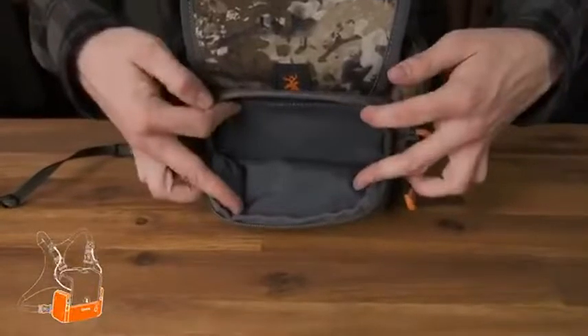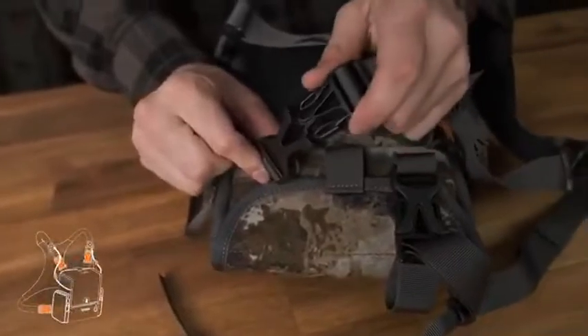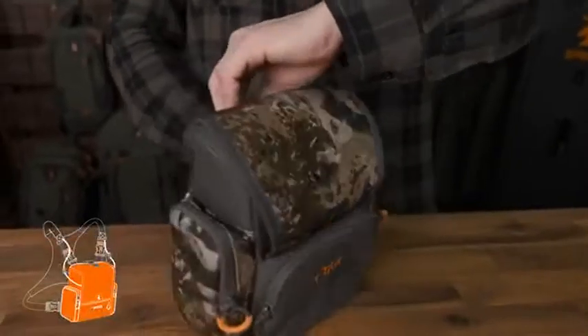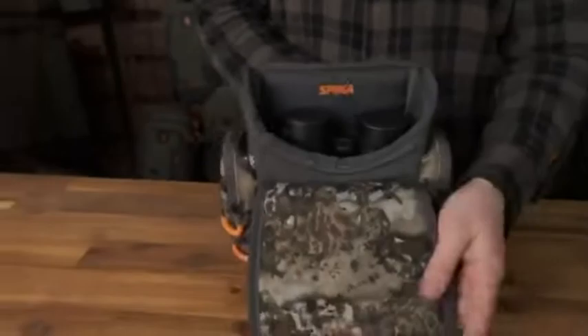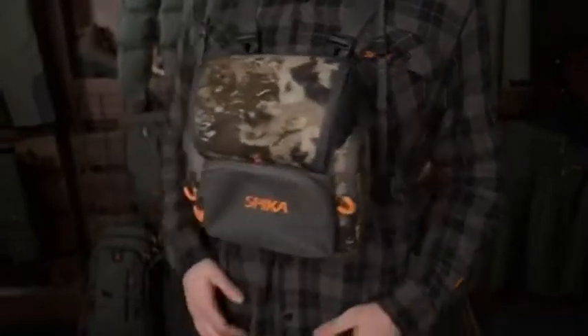pockets, rain cover, industry-leading Duraflex hardware, YKK zippers, and silent material construction. For a detailed breakdown on all the features included in this pack and for all other packs in the Drover range, head over to the Spiker Team YouTube channel.